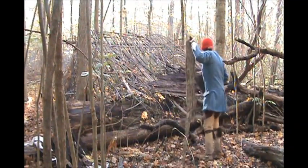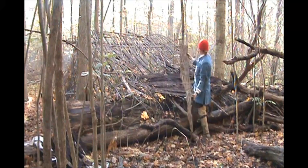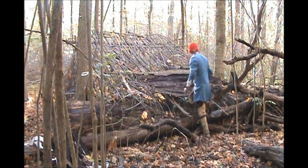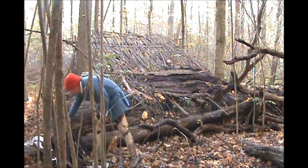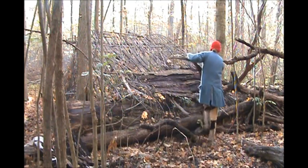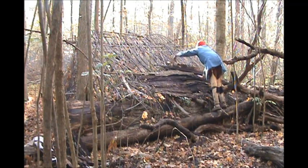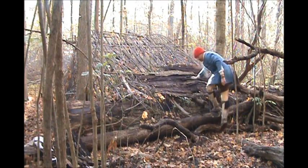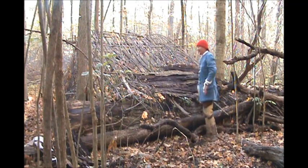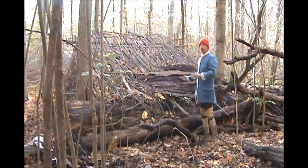Some pieces of this bark are better than others. We've just about got our bed area covered. I'll keep putting this on until I run out of bark, doing as much as I can, and then we're going to get into collecting enough debris to cover this whole thing.